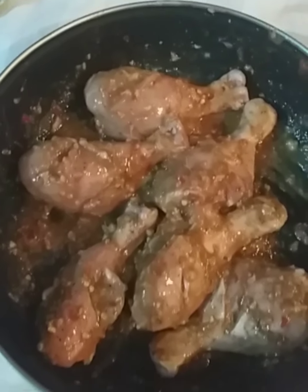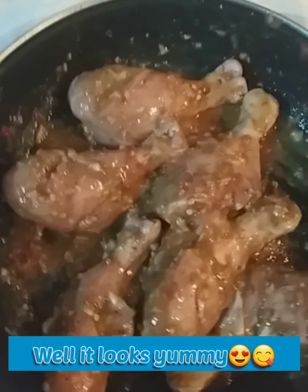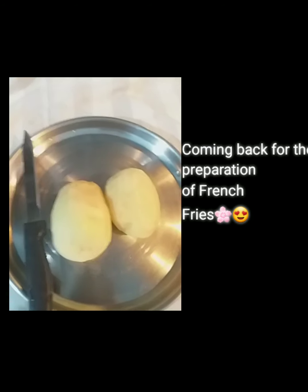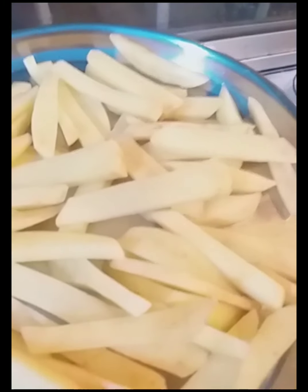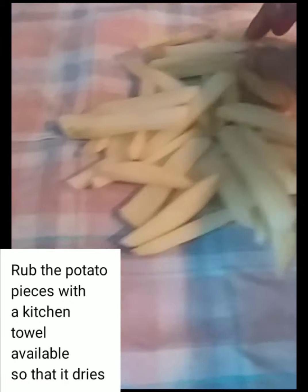First of all, I'm going to put it in the freezer for a maximum of 1 hour. For the french fries, I will cut the potato. You cut it from the bottom, put it in the water and rub it in the water.